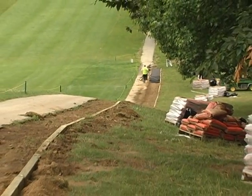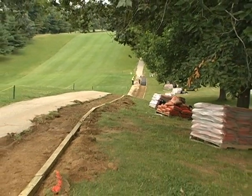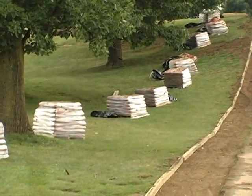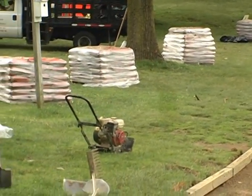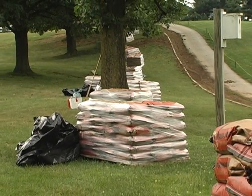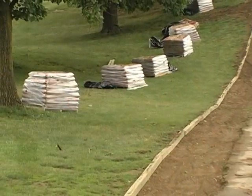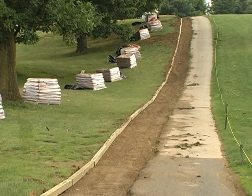Heavy equipment and trucks that can damage delicate turf and irrigation and drainage lines are not required. 50-bag pallets of Permapatch have been strategically placed along the side of the path for easy access. These pallets were transported with a rubber-tired masonry forklift. The ground has been excavated using a small mini-skid steer, such as a Toro Dingo.